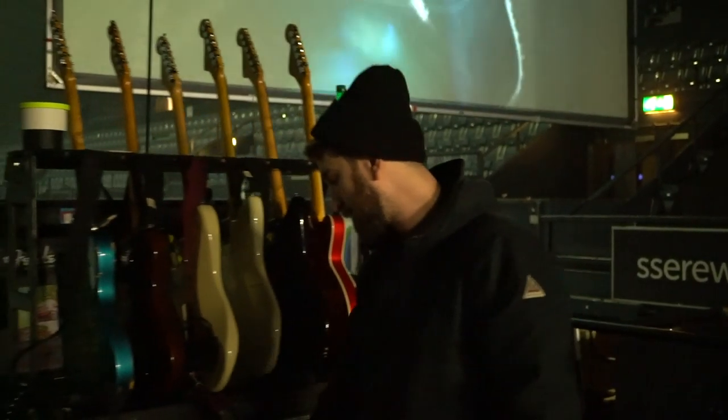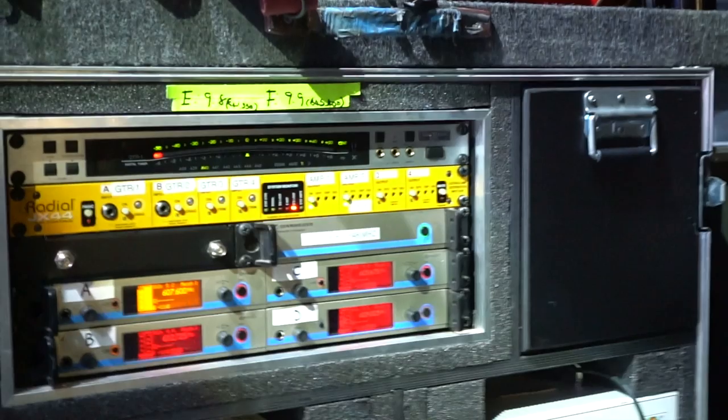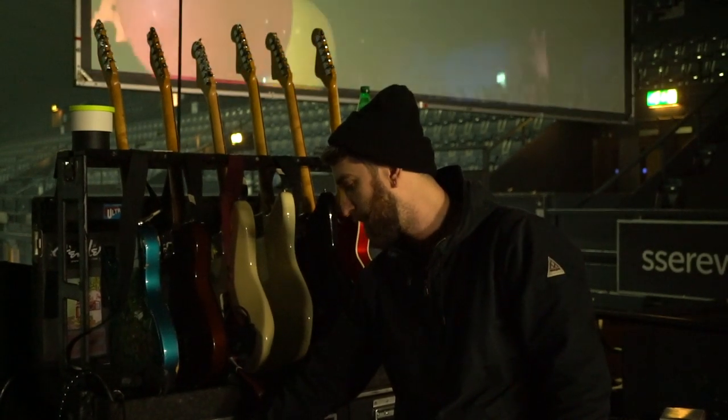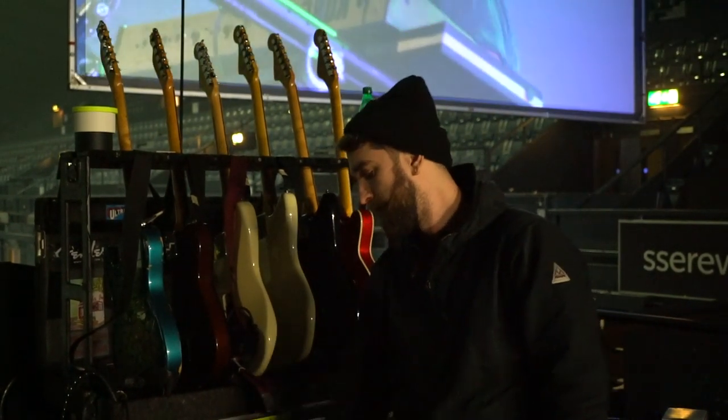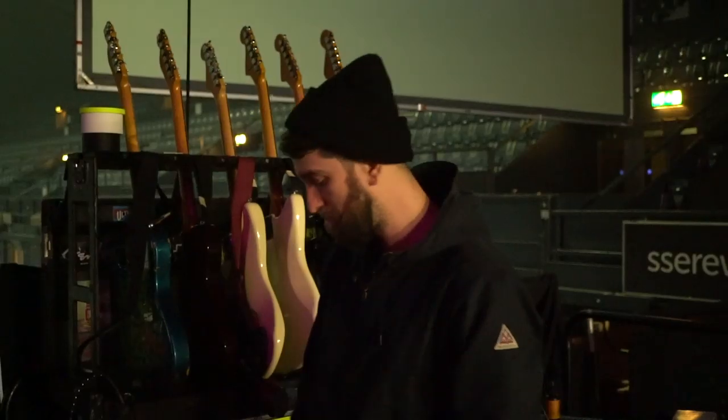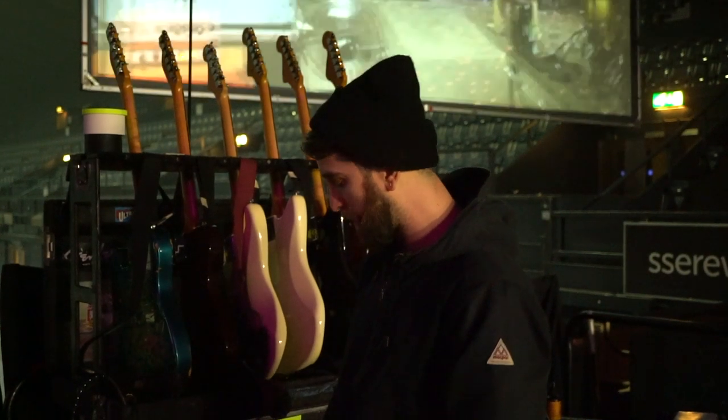These are all going through Sennheiser wireless systems which are then combined in a Radial JX44 combiner. I've got a remote down here so I can easily switch them when we're doing guitar changes or what have you.